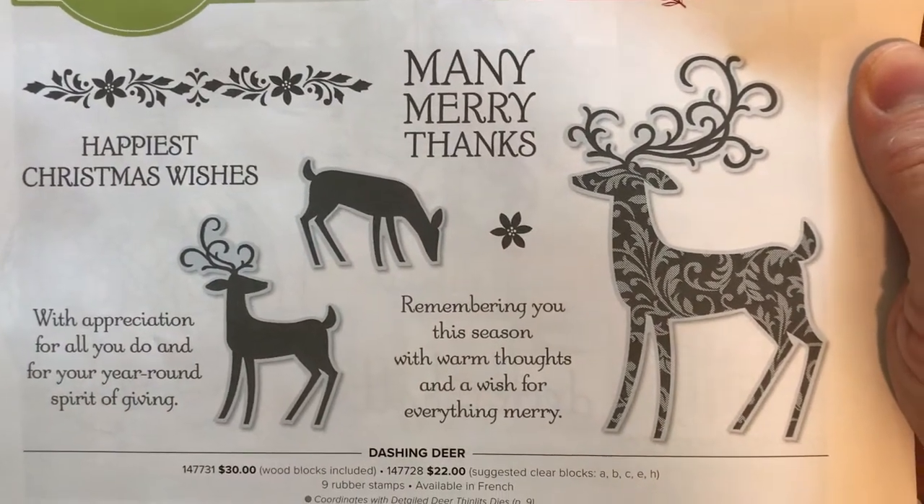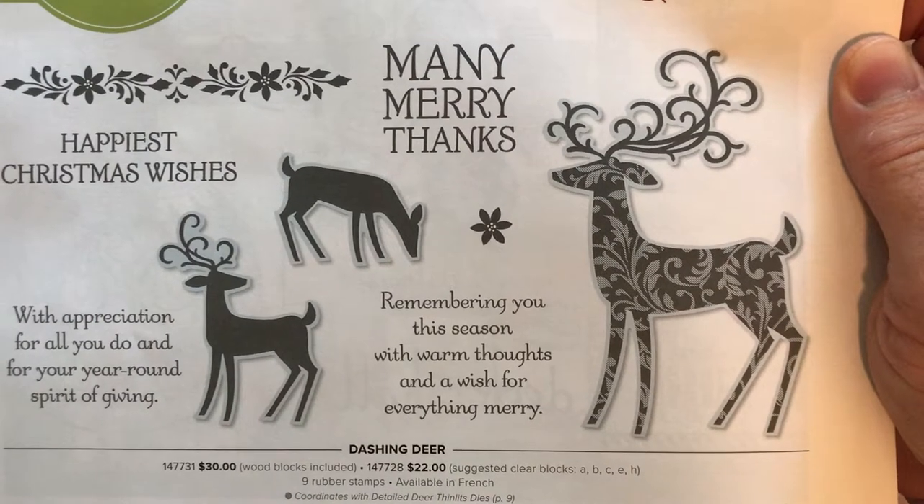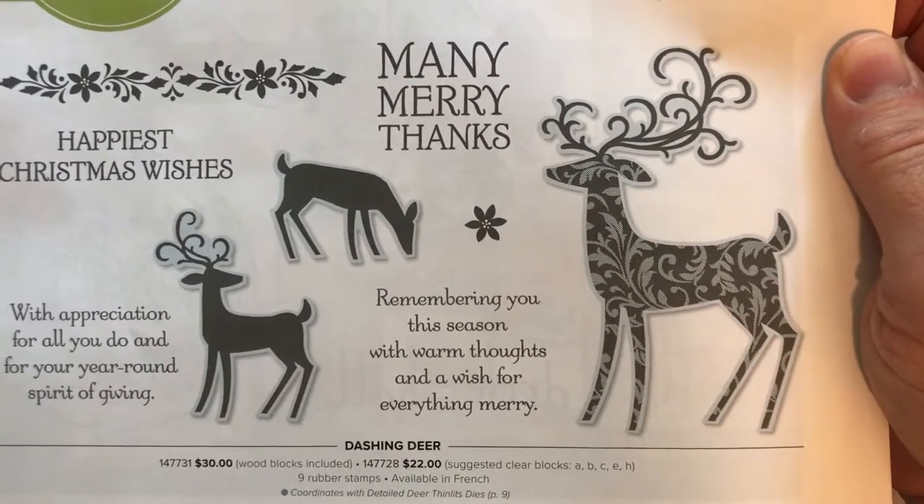And then the last sentiment is: Remembering You This Season With Warm Thoughts and a Wish for Everything Merry.